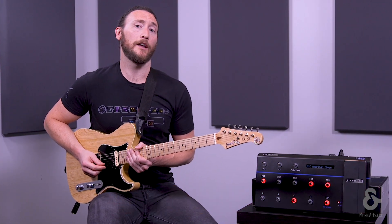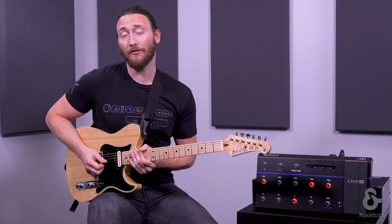Hey, what's up everybody? This is Tony from Line 6, and today I want to give you a quick rundown on how to create and playback your loops using the FBV3 floorboard.